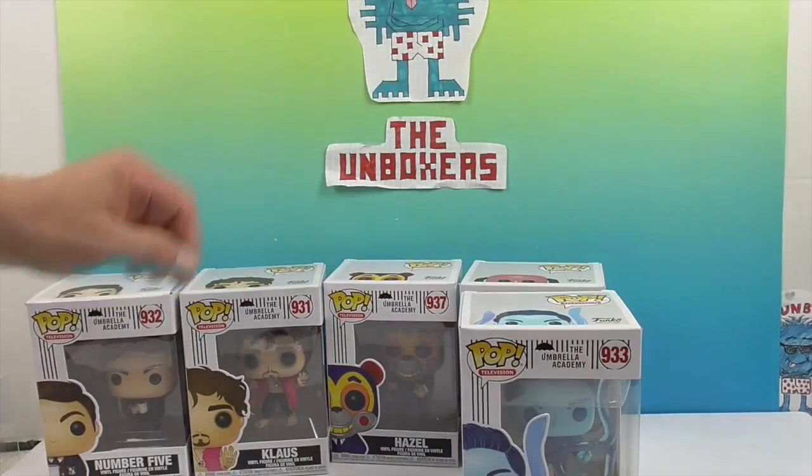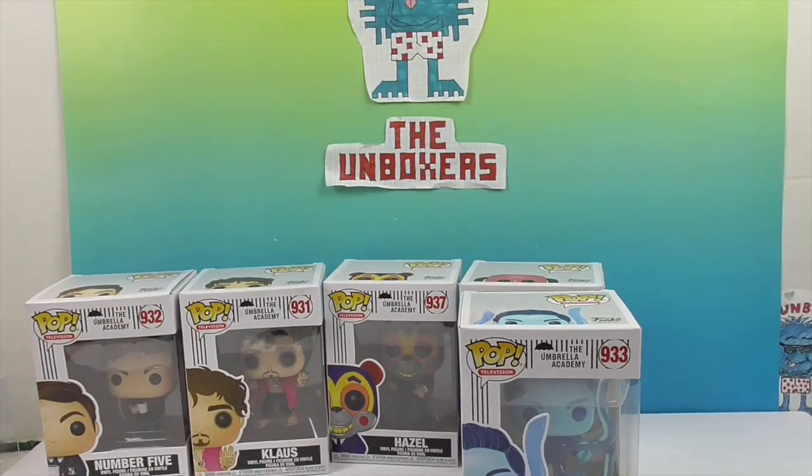So we're going to get these guys out of their packaging so we can give you a closer look. We're just dying to get our hands on them and see all the awesome details. We'll be right back.